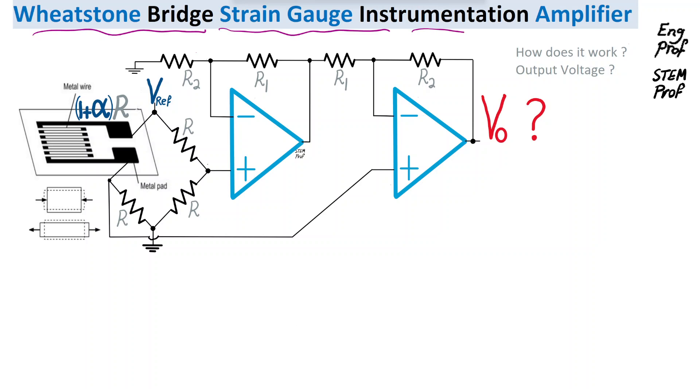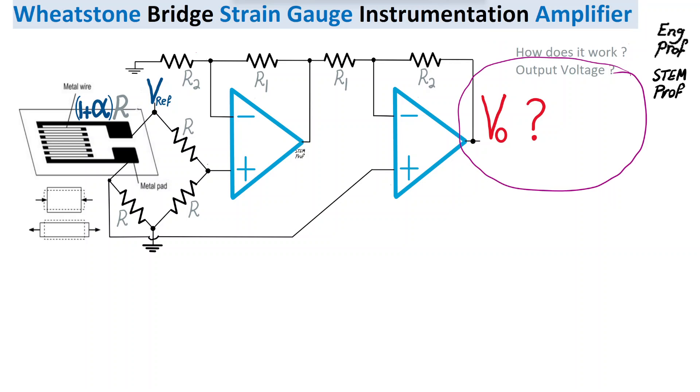A Wheatstone bridge strain gauge instrumentation amplifier is discussed and explained in this video. At the core of this circuit we have a Wheatstone bridge that uses a combination of reference resistors R and a reference voltage Vref to figure out the stretch or strain in a strain gauge, and then use a differential amplifier based on a dual op-amp design to report the amount of strain as a voltage at the output. Let's talk about the details and find the output voltage formula as a function of the circuit parameters, including alpha, the strain coefficient, the reference voltage, and other resistors.